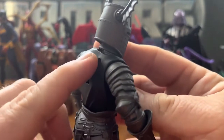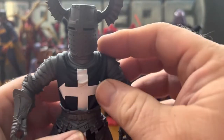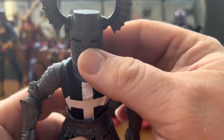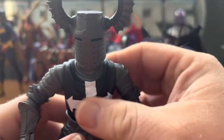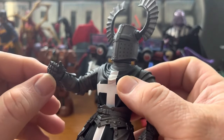The back is flat, with plugs for wings, shoulder pauldrons, or other accessories. He's very menacing looking with great details all around.